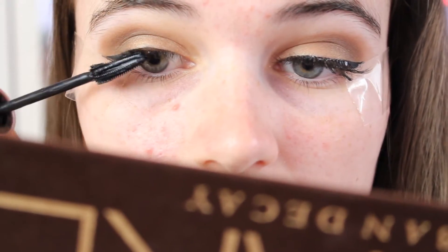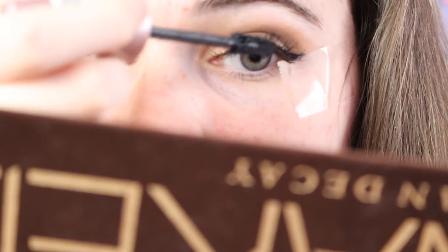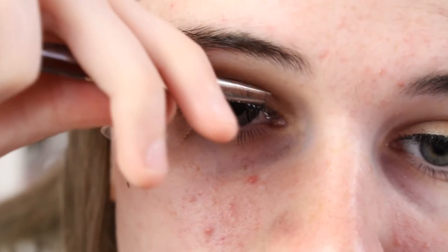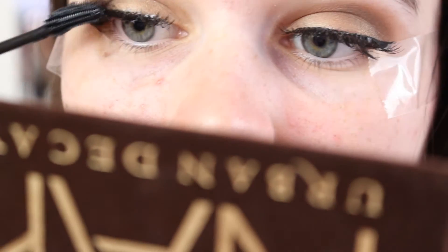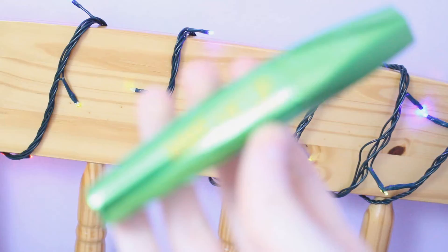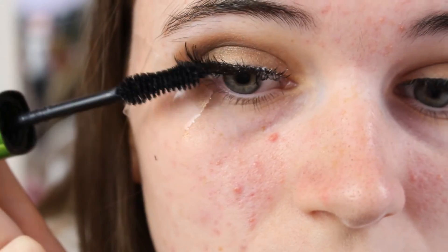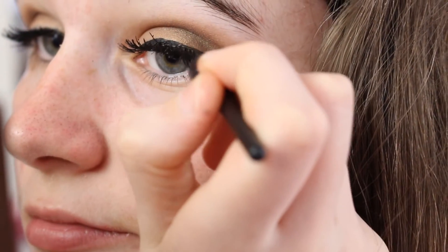I also put the mascara on my natural lashes as well and then I applied the other false eyelashes to my right eye. Then I took the Rimmel Wake Me Up mascara and put that through my eyelashes because it added so much more volume — I do prefer this mascara to be honest. And then I just went back over using the Sleek eyeliner just to even out the lined eye.